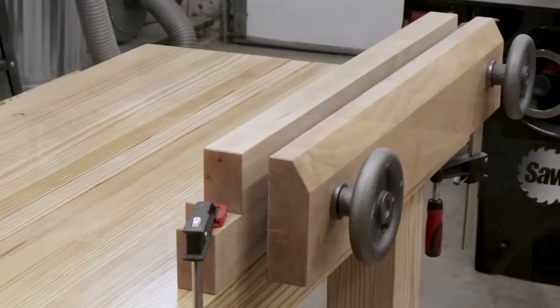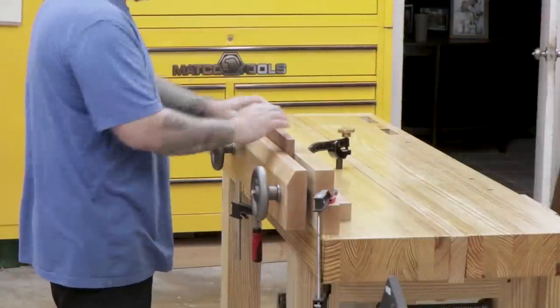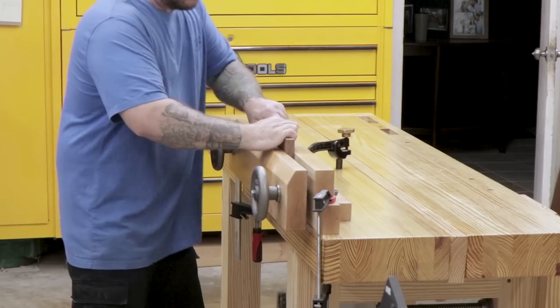What's up everyone, thanks for watching. My name is Dave and today I'm going to make a Moxon vise. This bench top vise is a beneficial tool to have in the shop, especially if you're working on dovetails or other joinery.